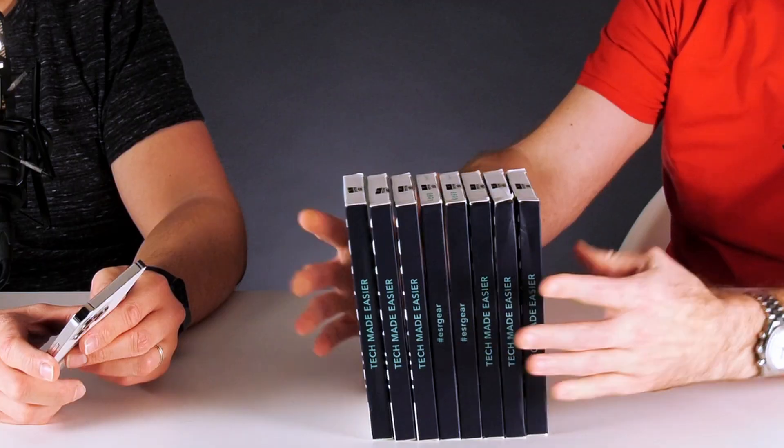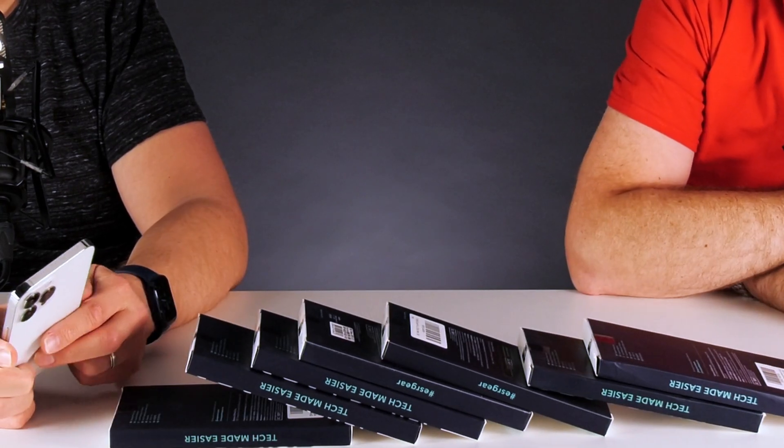Yeah, but this is the Apple way. You get to appreciate how pretty it is for just a few seconds after you've taken it out of the box, and then you put a protective case on it. Now, Apple would like you to buy their protective case at a great expense, but instead, why not consider one of these ESR cases that ESR kindly sent over?